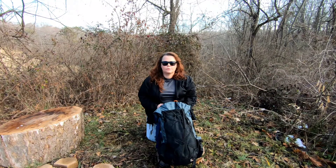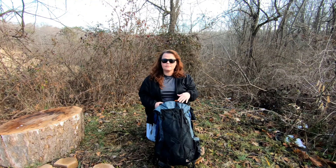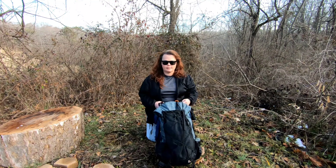Hi, welcome back to Our World Outdoors. Today I'm going to give you my six-month review of my 3FUL 40 Plus 16 pack. Some of the things that I really like about this pack: